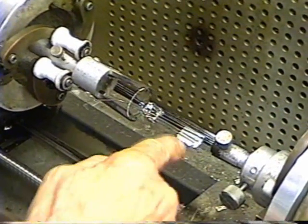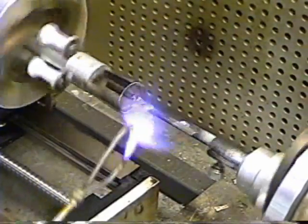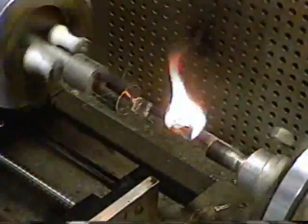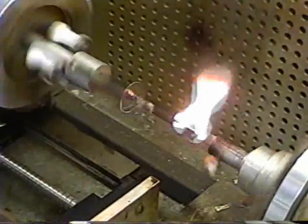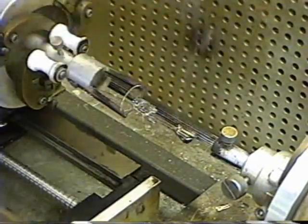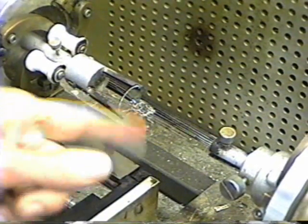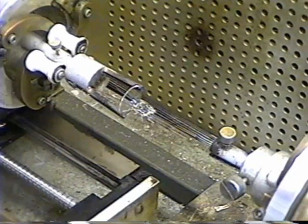Now the next thing we have to do is get that tape off of there. We can't get it off just by peeling it — it's too strong a tape. We can get it off very easily with a torch, though. That gets the sticky adhesive off of there, because that adhesive is really hard to get off the wires if you don't burn it off.